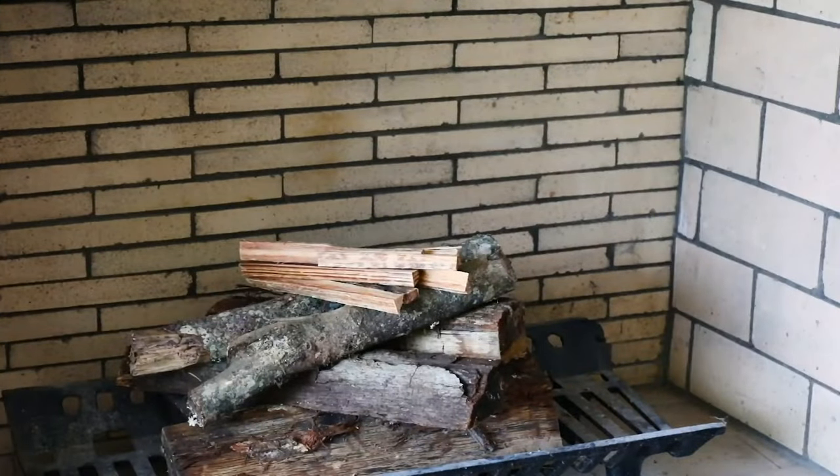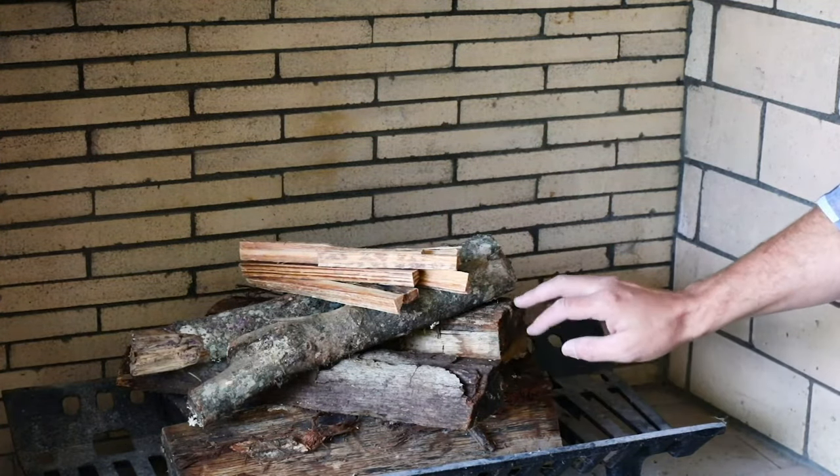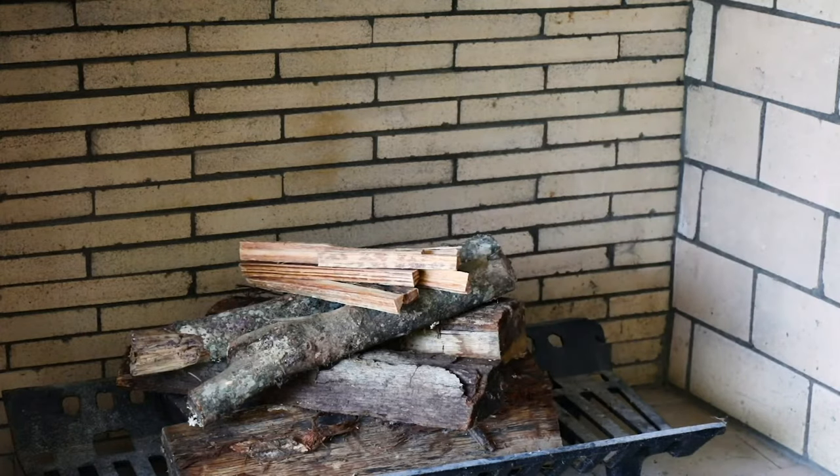The upside down stack is simply what it sounds like as well. You start with your larger logs on the bottom, then your medium logs, smaller logs, and your kindling on top. You'll light the kindling and it'll burn down to the larger logs.